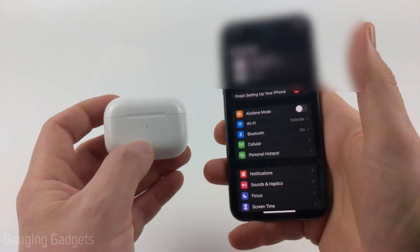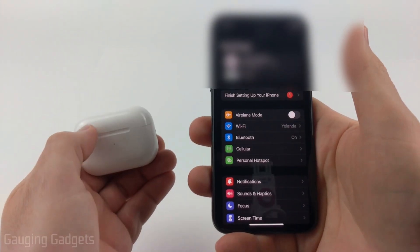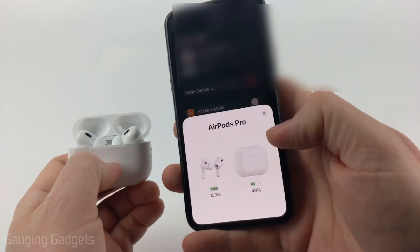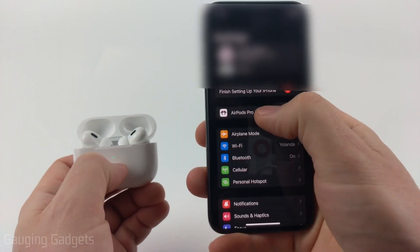To get started, find the phone that is connected to your AirPods, open the settings on your phone, and then with the settings open bring your AirPods close to your phone and open the case. When you do that you'll see a prompt come up — go ahead and close that — and then in the settings near the top select AirPods Pro.